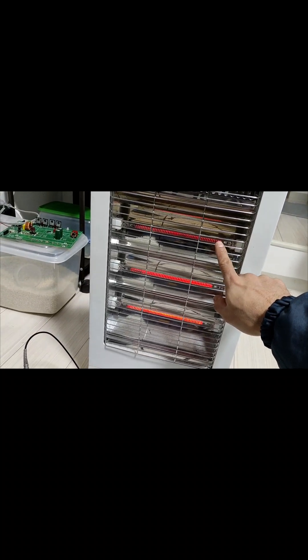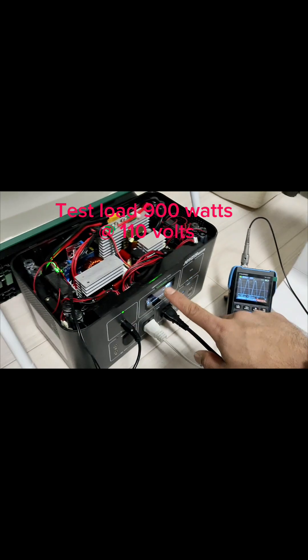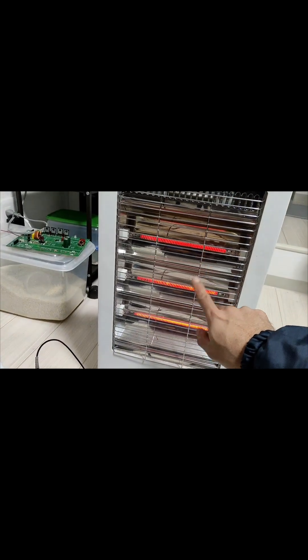Hello everyone, today I'm going to share with you the process of making a high performance, high frequency inverter with a rated power of 1000 watts continuously without any issue.